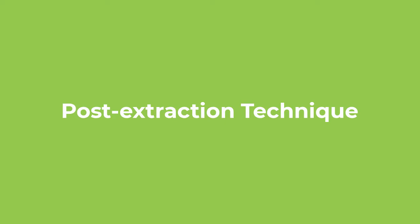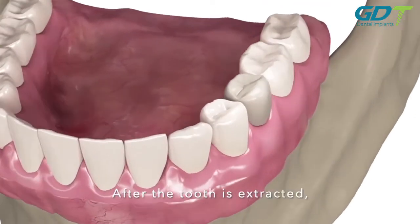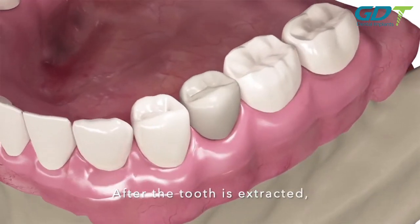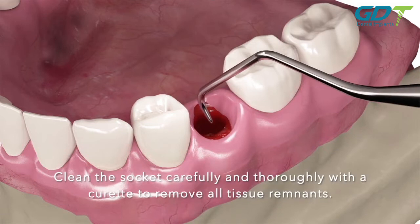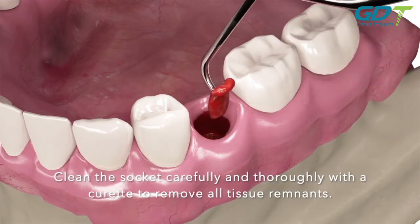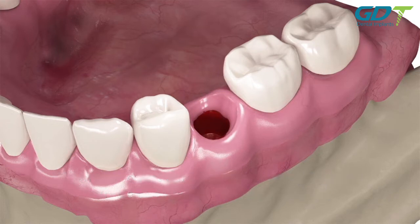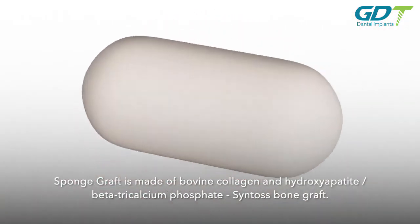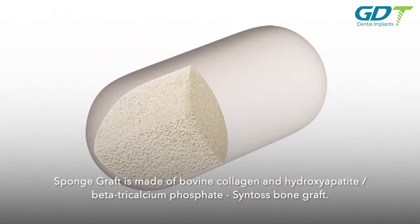Post-extraction technique: after the tooth is extracted, clean the socket carefully and thoroughly with a curette to remove all tissue remnants. Sponge graft is made of bovine collagen and hydroxyapatite beta-tricalcium phosphate granules.